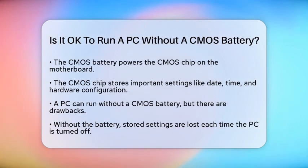First, let's understand what the CMOS battery does. It powers the complementary metal oxide semiconductor (CMOS) chip on your motherboard. This chip stores important settings like the date, time, and your computer's hardware configuration. The CMOS battery ensures these settings are retained even when your computer is turned off.